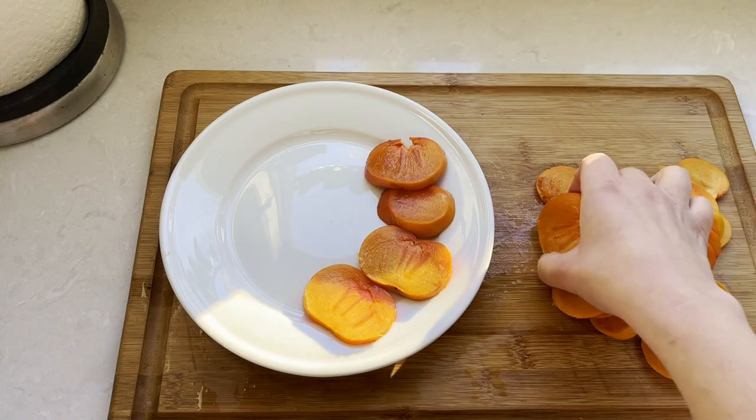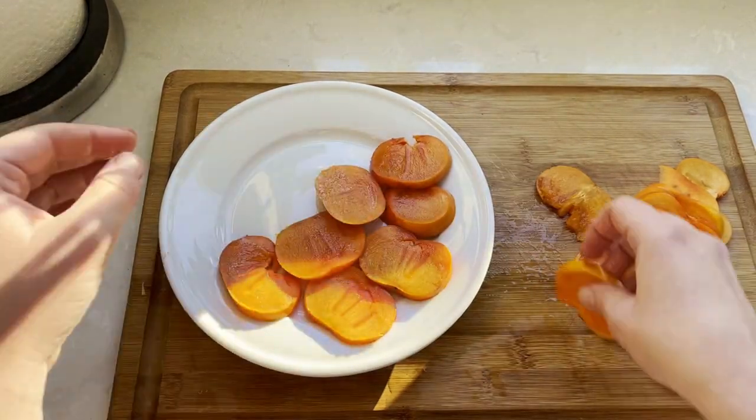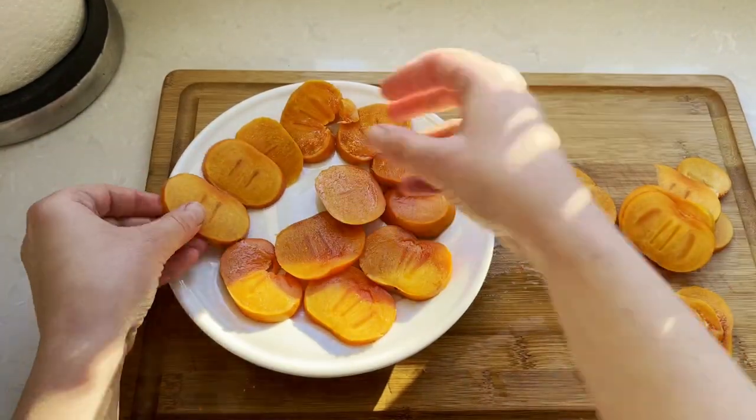Next, lay out your persimmon slices on a plate in a single layer with edges slightly overlapping to avoid any gaping holes.